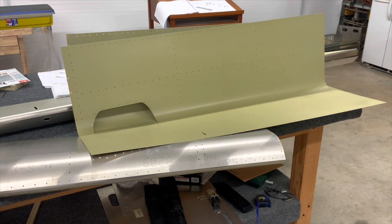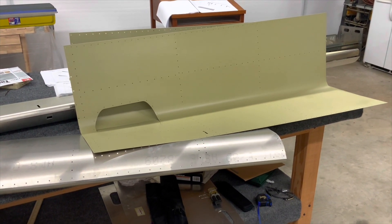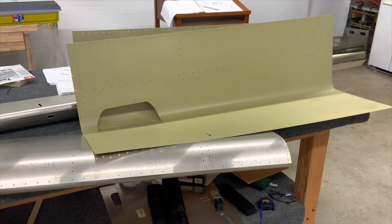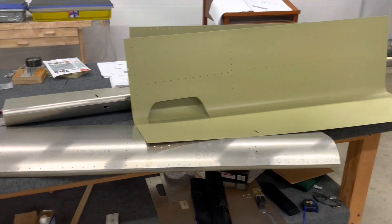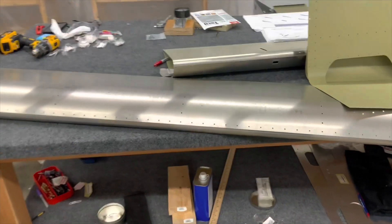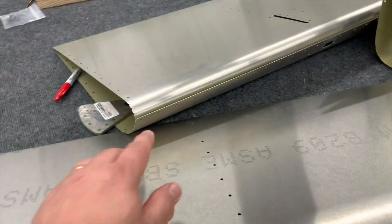I primed some wing skins, the ailerons, and the flaps. It was so much easier because it killed the wind — it was clean. I actually put a tarp on the floor; in the picture you just saw, it was a dirt floor.